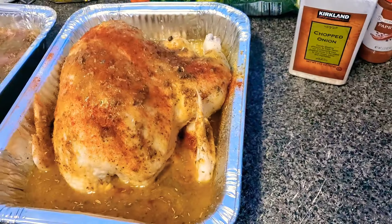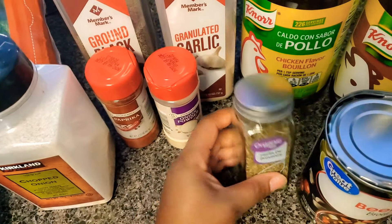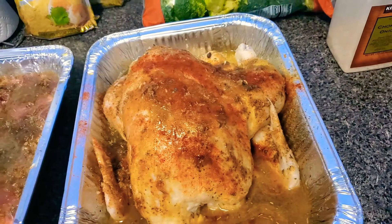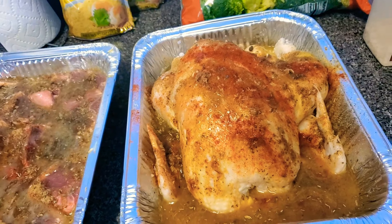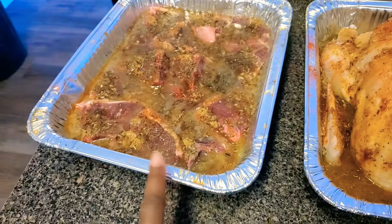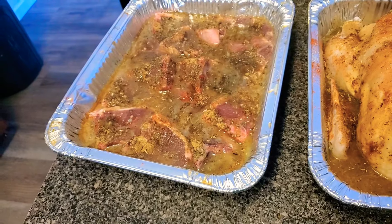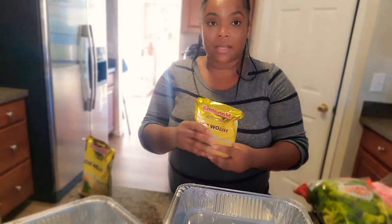For the chicken seasoning I used chicken bouillon, granulated garlic, herbs de Provence, onion powder, ground black pepper, paprika, chopped onion, and a little bit of brown sugar. They're going into a 350-degree oven. The chicken will take about an hour and a half. The lamb chops take about 30 to 40 minutes — no longer than that, because if you overcook lamb it gets grainy, and we want it to be flavorful, juicy, and delicious.